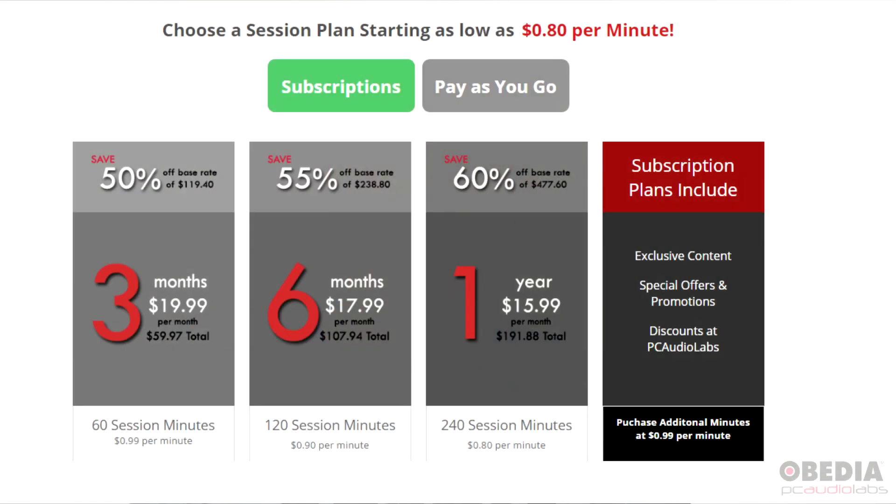We also have subscriptions, which are definitely the most cost-effective way to work with Obedia. When you purchase an Obedia subscription, you get 20 minutes of phone support time per month that you purchase up front, and we offer month-to-month, 3, 6, and 12-month options.